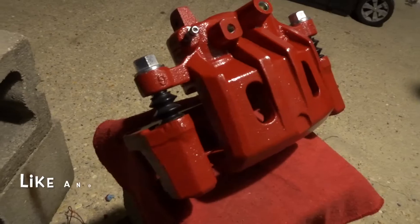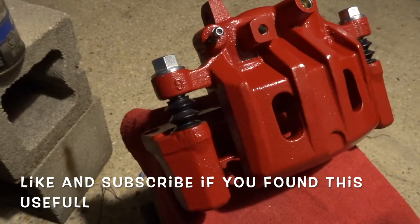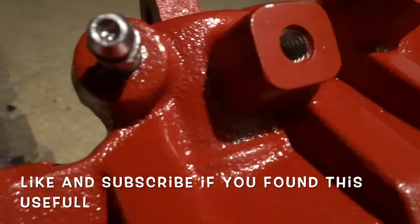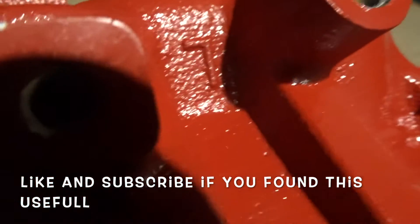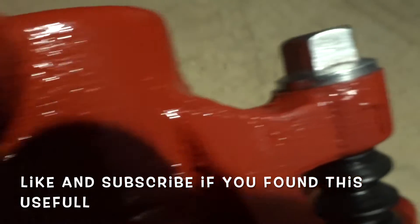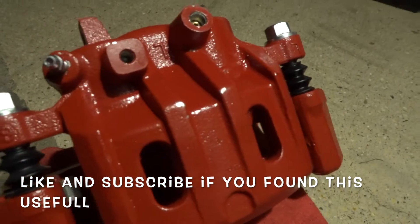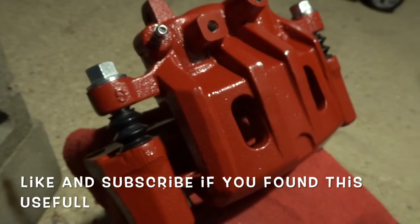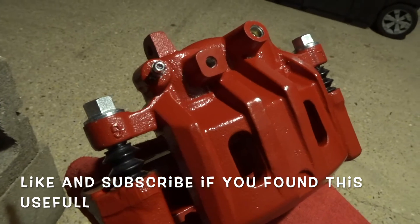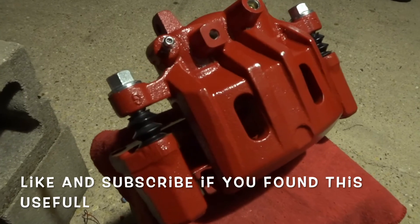Everything's put back together. As you can see, all of the bolts, the bleeder screw, and all the holes are clean — no paint went in there. Everything turned out great, and that's gonna be it — those are the steps for how to paint brake calipers without using tape. Hope you all like this video; please hit the subscribe button if you'd like to see more car content. Thank you, have a great day.